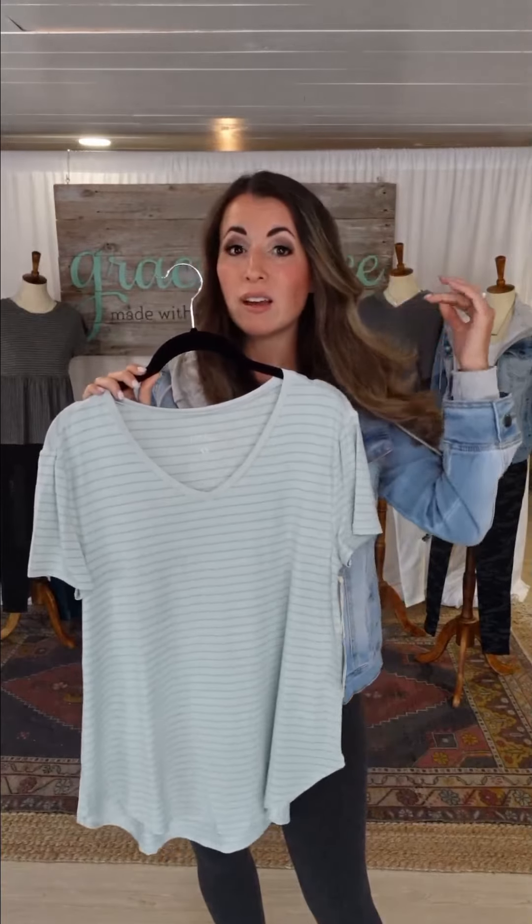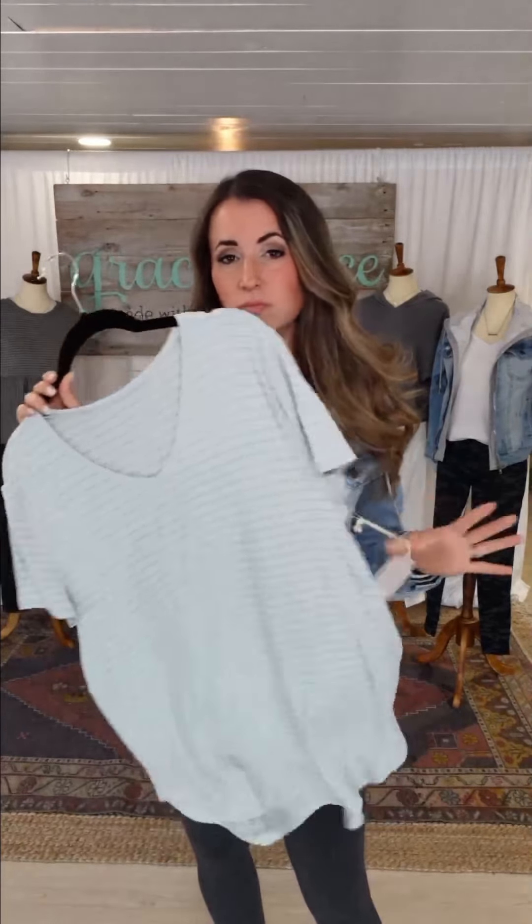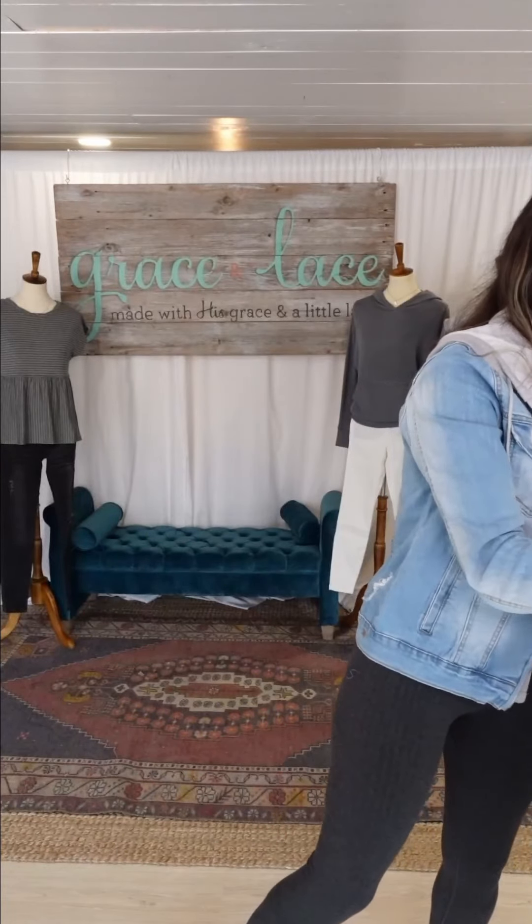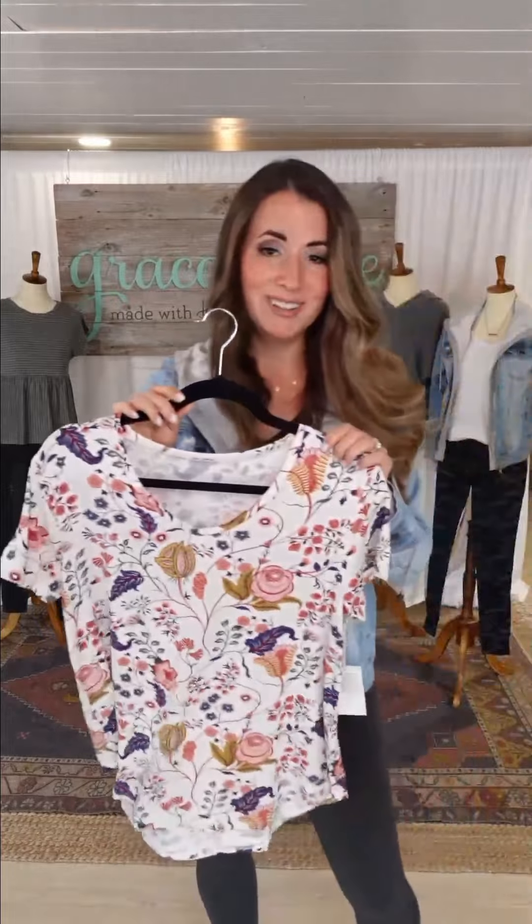You can pair these with cut-off jeans, shorts, white jeans — these tees are no-brainers, all of them. And then we're going to bring out the home-run design.